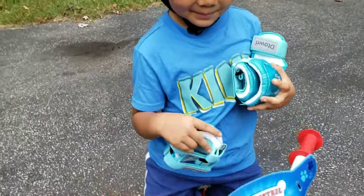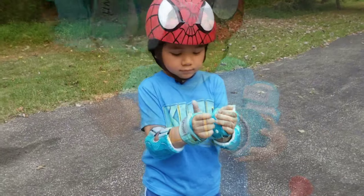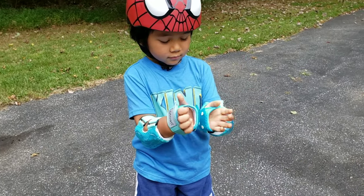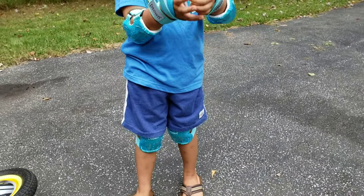So we got some elbow pads and knee pads. Let's try it on. So we put the elbow pads, the wrist protectors, and the knee pads.